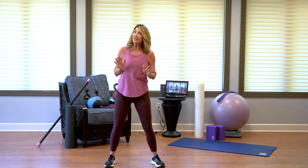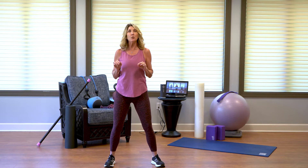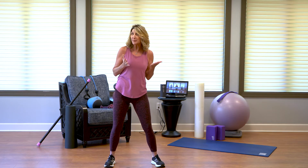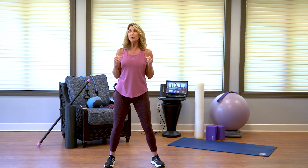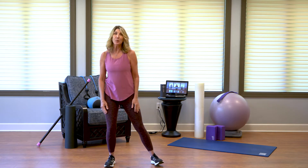Some other important criteria is lighting. Lighting is really important. If you're doing more of a yoga, meditation, or stretching, you might want a darker area and not quite as much light. But if you're doing more weights or cardio, you might like some windows or bright light.